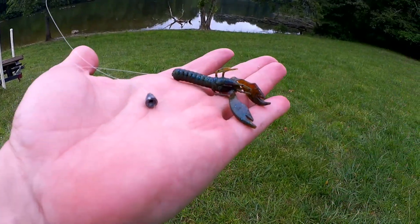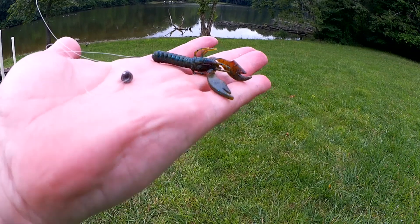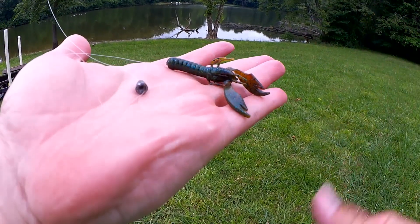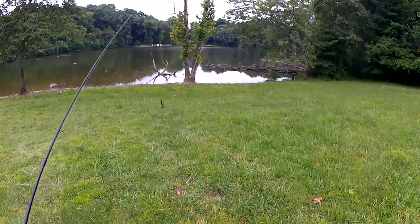Here's the rig I'm using. We got a 1/16th ounce worm weight and a tiny little craw — this looks to be about 2.5 inches — on a 1/0 EWG hook. Let's see if we can find a finesse bass down here.